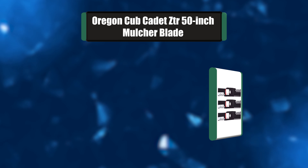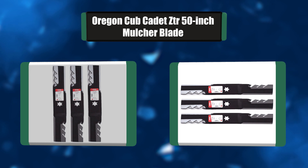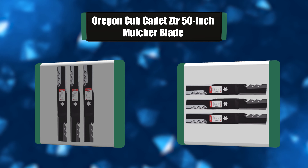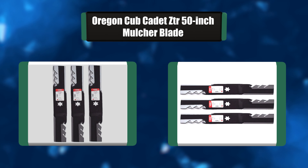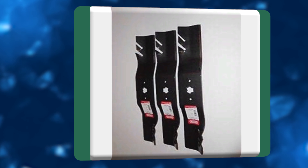Number 5: Oregon Cub Cadet ZTR 50-inch Mulcher Blade. The Oregon Cub Cadet blade is our top choice, because unlike most blades, this one holds up well when dealing with a wide variety of conditions, including sandy yards. This blade is tempered and heat-treated. As a result, it has a 20% harder steel, which makes it hardy, durable, and long-lasting.